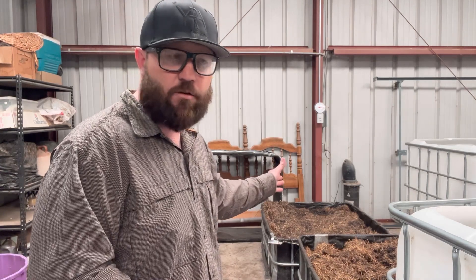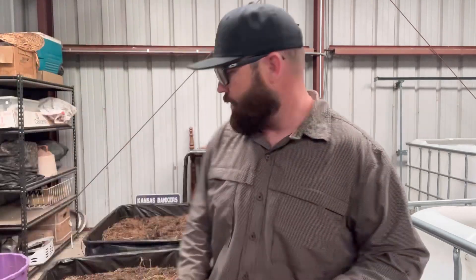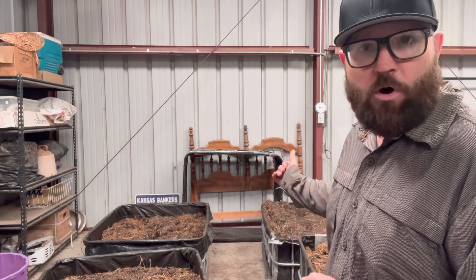Right now my best looking compost is bioreactor number two, which had 60% corn stalks, 20% grass clippings, 10% horse manure, and 10% wood chips. My second best one is the wheat straw one — about 80% wheat straw, 10% horse manure, 10% wood chips. Those are the two best looking ones, so that's where I'm going to plant these oats. Then I'm going to look into comparing bioreactor number three to see if we're able to tell if there's any mycorrhizal fungus that we've been able to add into these bioreactors, and if there's anything I learned or took away from it as well.